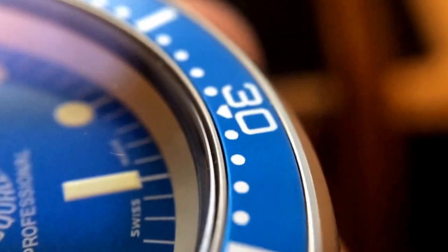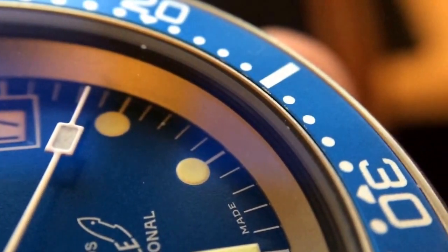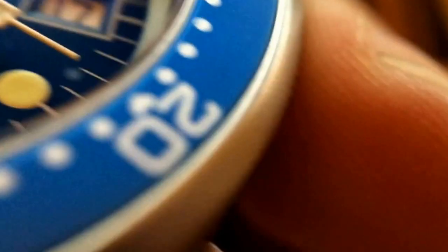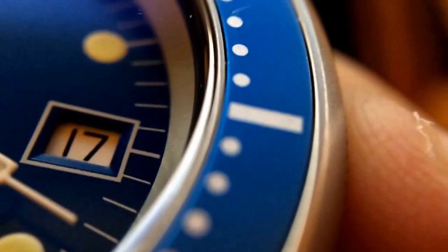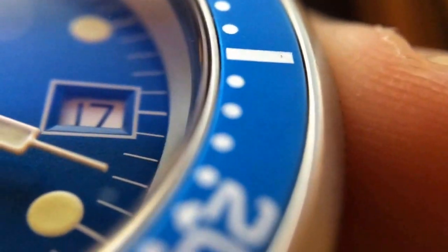This was the second ticks, minute ticks. See how the loom is painted on. And you can really get a look here at the date aperture — really clean, nice clean line around it. And I'll flip it over really quick and get a look at the back.